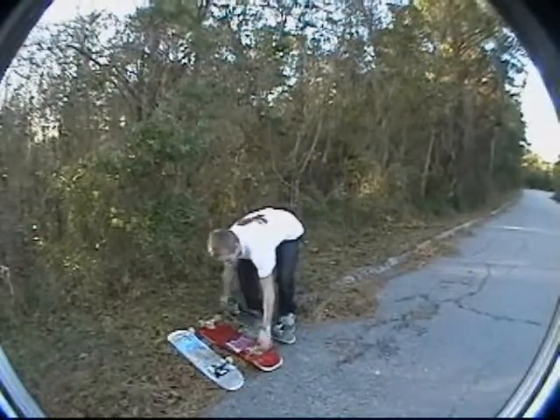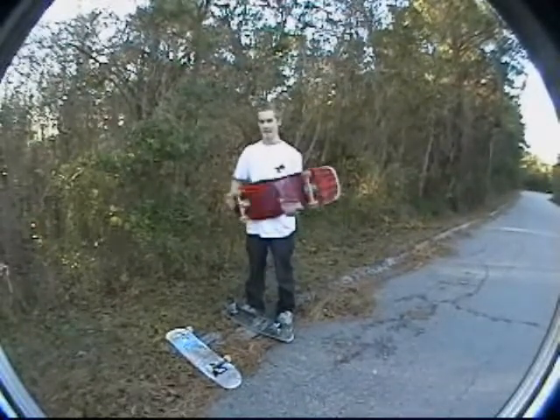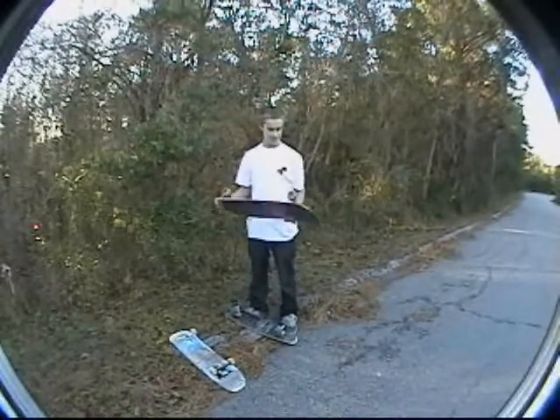The next board we've got is one that came shortly after that. As you can tell, the board's much wider, much more room to stand, easier to skate, much larger trucks, different wheels and everything. The second board we'll be testing out at different places.